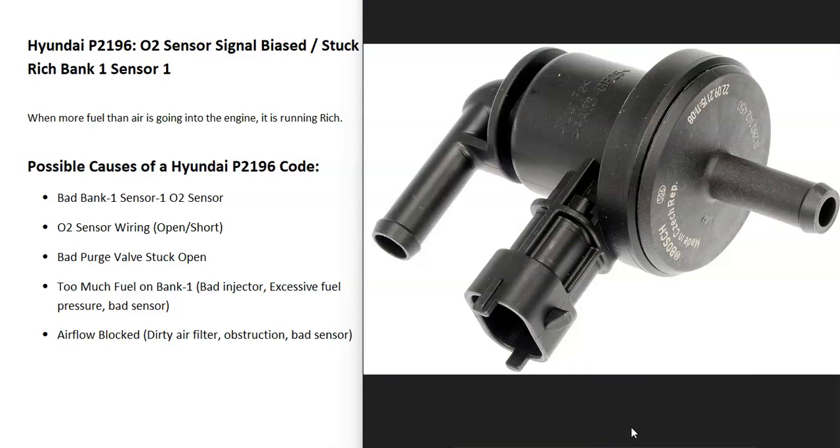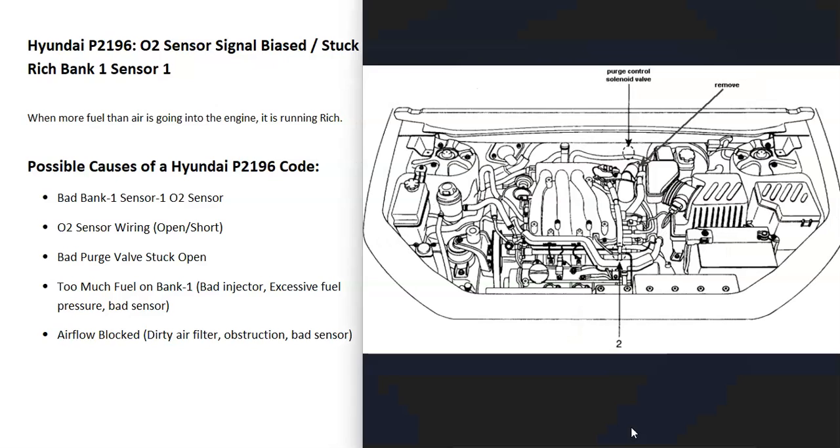The next thing that can cause this is a bad purge valve that's stuck open. The purge valve is part of the EVAP system that takes gas vapors from the gas tank and feeds them back up to the engine to get burnt off. If this gets stuck open, it could be letting more gas vapors into the engine than should be. Quite often when these go bad, it causes long start times — if you get gas and then it's hard to start the engine afterward, that's often a symptom of a bad purge valve.